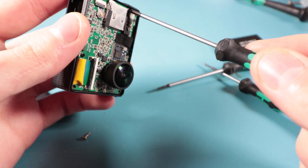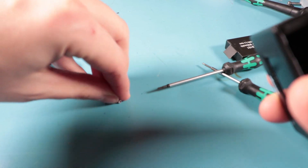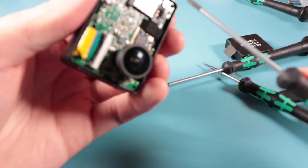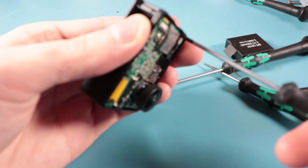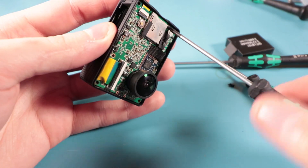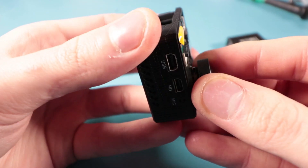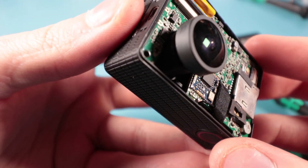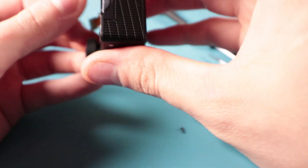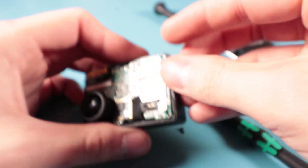I've got these tiny little screws. What I'm going to do is put the accompanying screws with their parts to avoid confusion. Okay, there we go - we're starting to get somewhere. One more little connector - I almost forgot.